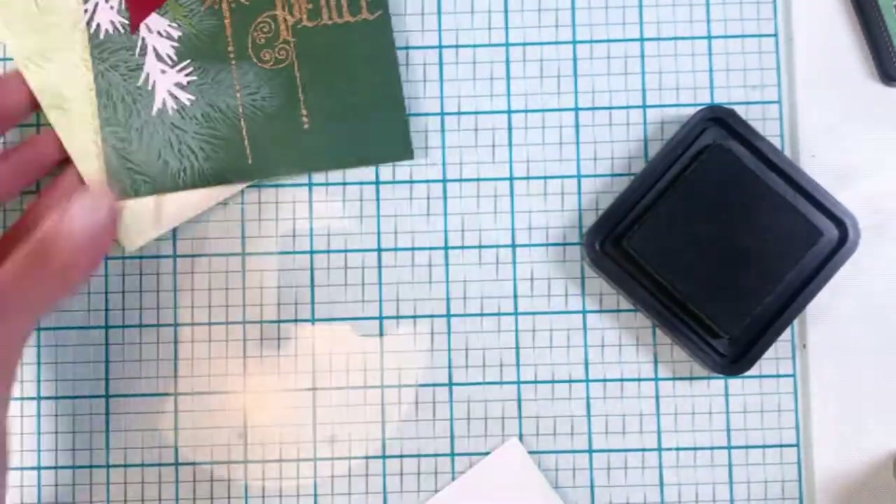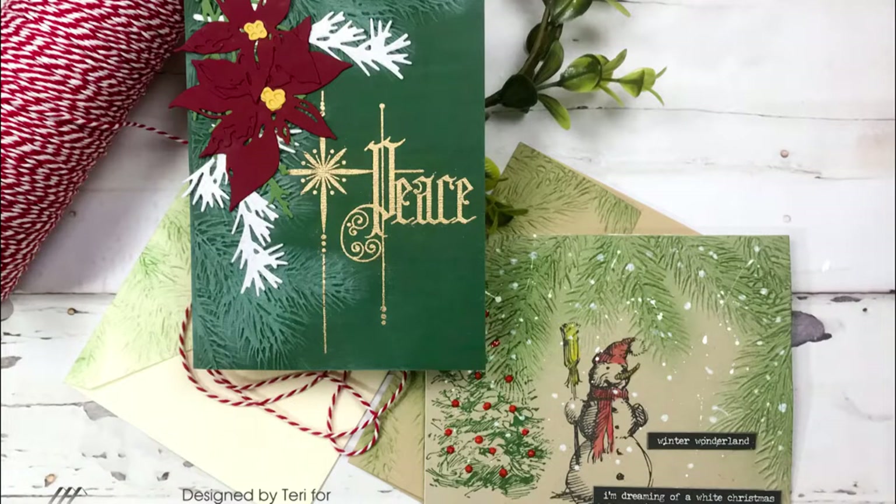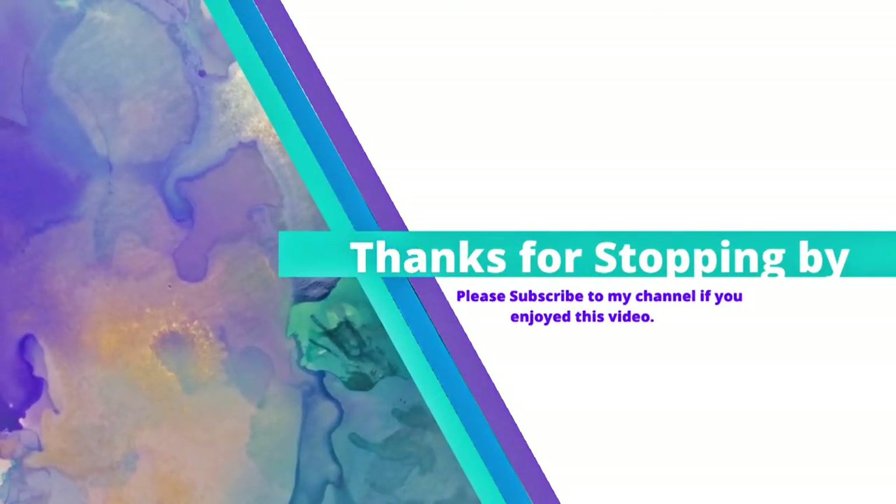I got a lot of the cardstock from Cut Cardstock — they really have a great selection. It's Terri with Terri's Mailbox presenting for Cut Cardstock. I'm on Facebook, Instagram, YouTube, and Blogger. I would love to have you subscribe to this channel — have a great day!